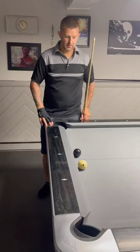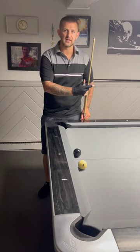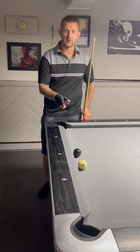Hi guys, how are you doing? Here's a little tip for you. When you land straight on the 8 ball and you've got no angle but you have to get to the other side of the table, I'm going to show you how to do this.